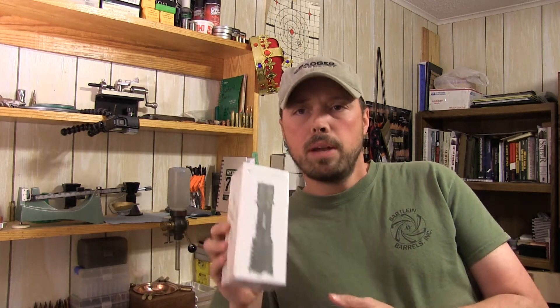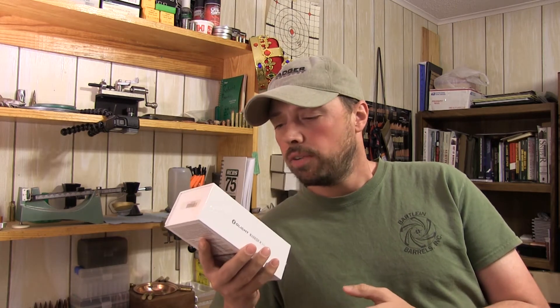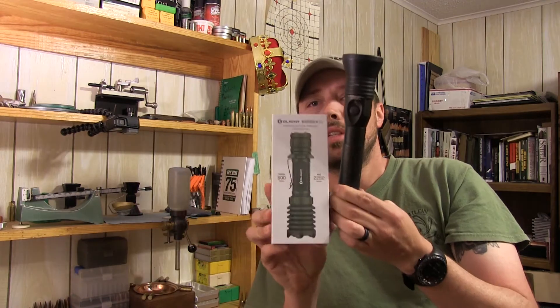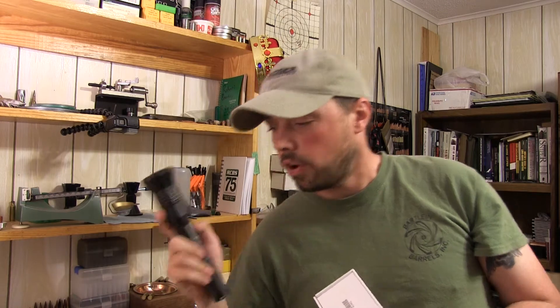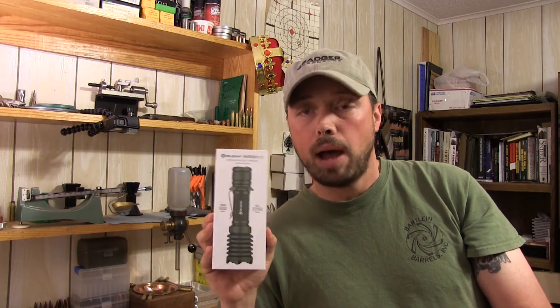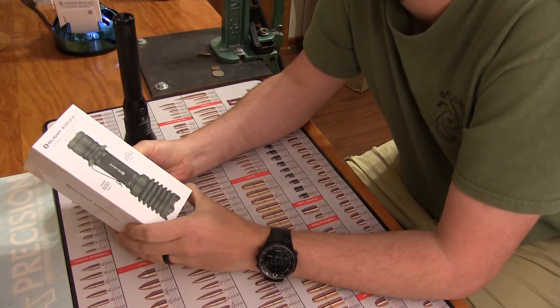What's up everyone, got a new product here I wanted to share. A buddy of mine just gave me this — the Olight Warrior X, a new flashlight on the market, new to me at least. It's already half the size of the Stinger, the long range light I've always used. It's 800 lumens with a 438-meter throw. The smaller Warrior X Pro by Olight features 2250 lumens for a 600-meter throw.